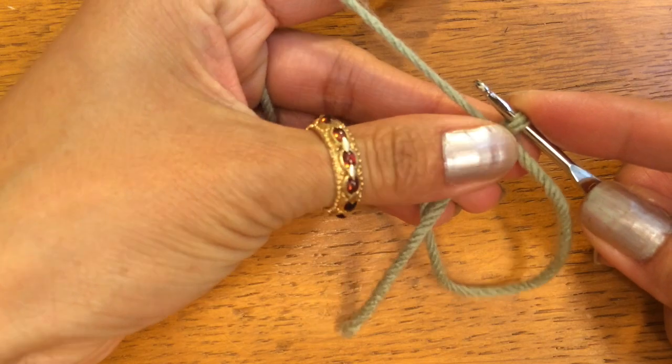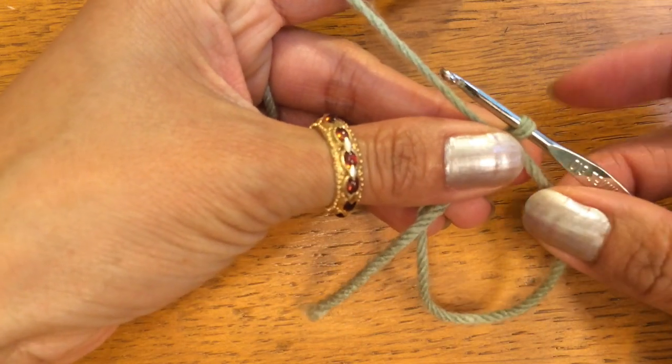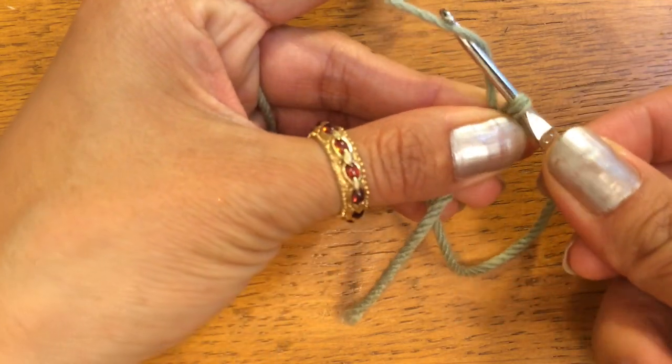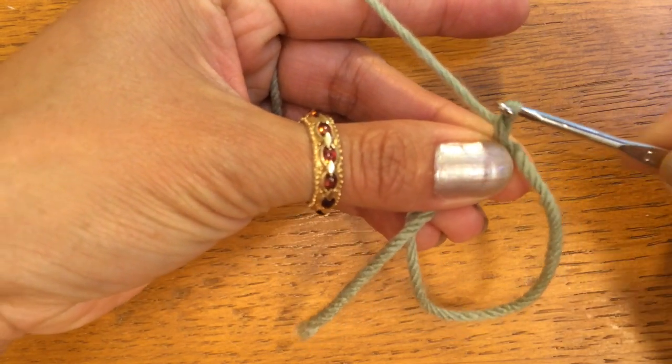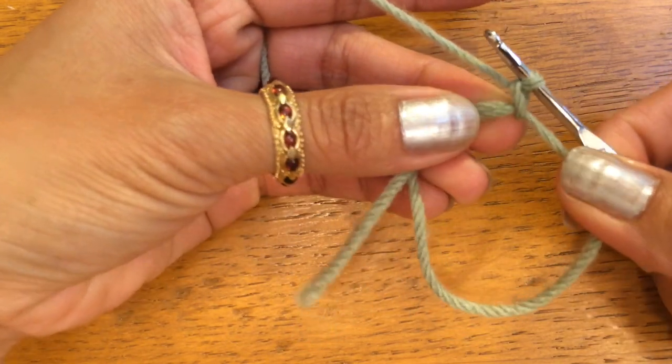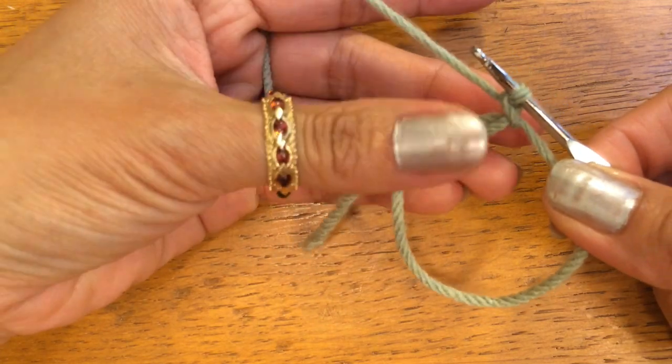And switch your other thumb holding it down where it meets. You take your hook, yarn over, and do a slip stitch like that. And it will lock the yarn in place and it looks like that.